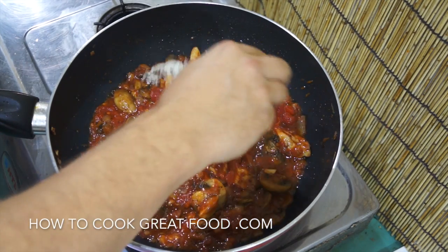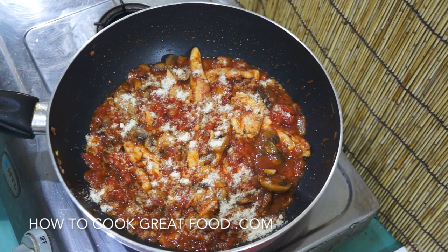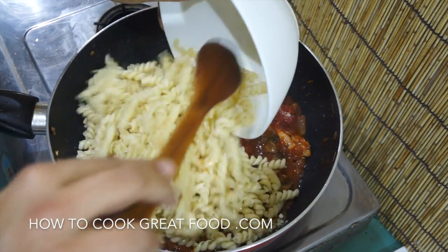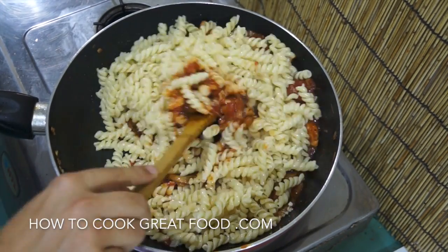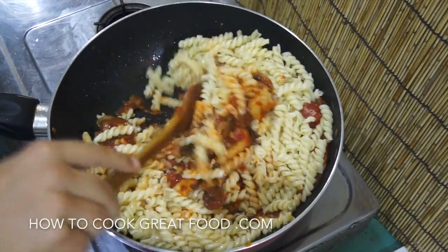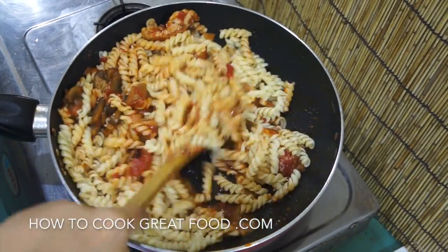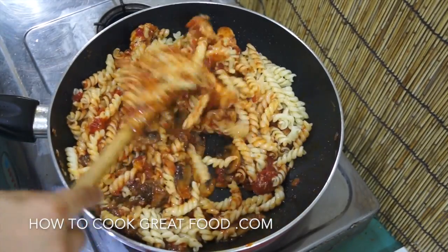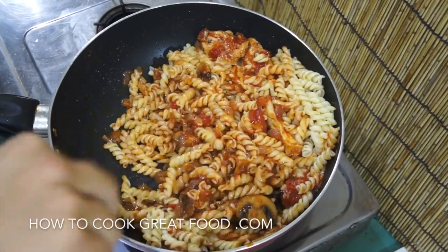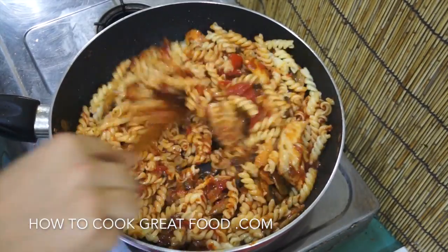I'm now going to add a little bit of grated parmesan, just a little bit, and then throw in my pasta — pasta is your choice; I'm using fusilli today. With the heat on, I'm just going to throw that around in the pan so we get a nice coating of sauce onto the pasta. And there we go — we've got a really nice quick chicken and mushroom pasta.